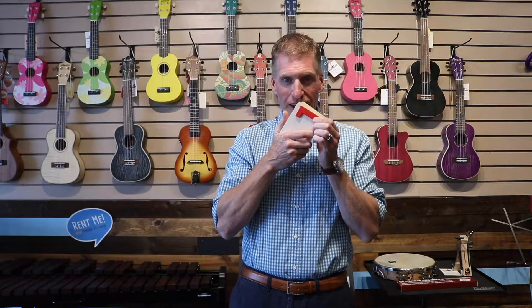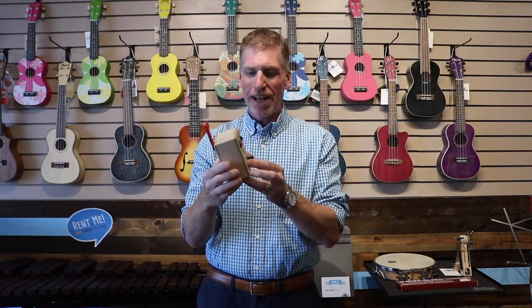So you can record somebody a message like, 'Hey, don't forget to practice your clarinet.' And then you can play it, put the flag up, and when they see they have a message — 'Hey, don't forget to practice your clarinet' — it plays back to you.